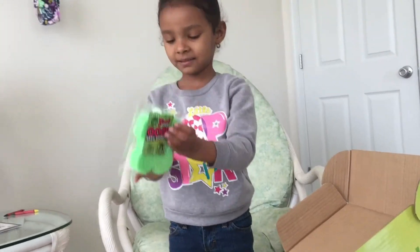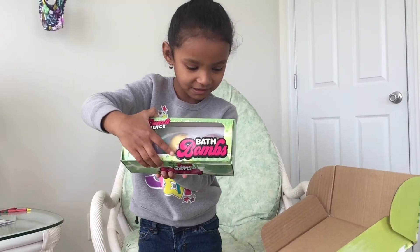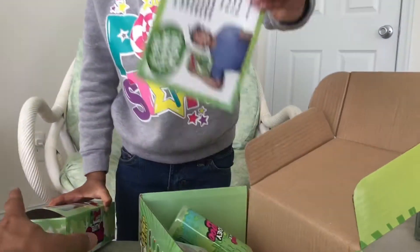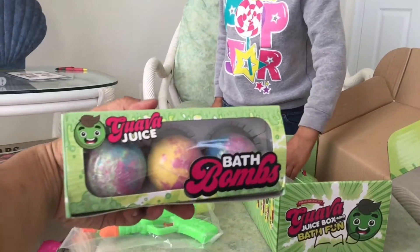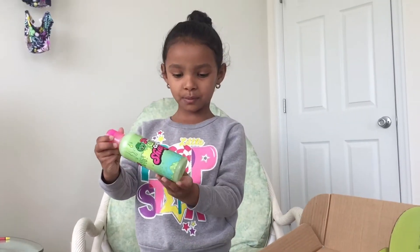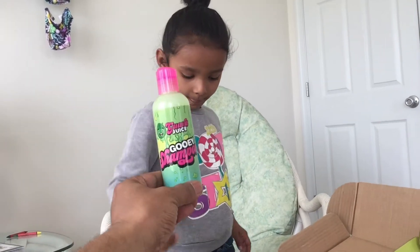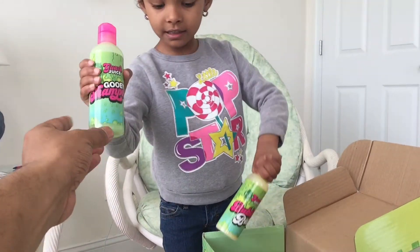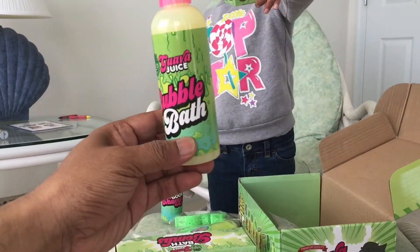Oogie Sponge? Yeah. And bath bombs. Wow, that's what you couldn't wait to get. And a card. And a card from Roy. And I think this is Bubbles. Yeah, it's Bubbles. Does it say Bubbles? Gooey Shampoo. And this is the Bubbles. Yup, bubble bath. Yeah. And this is the soap bar.